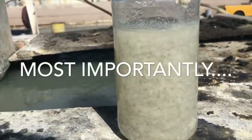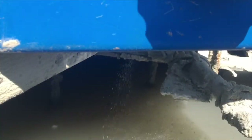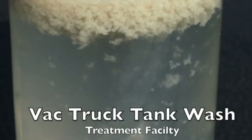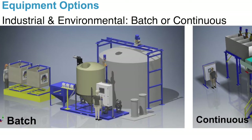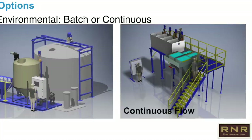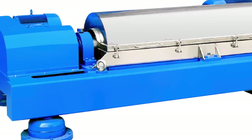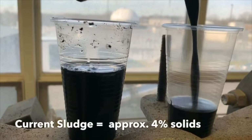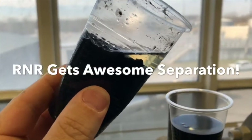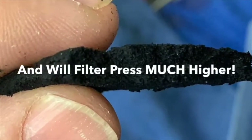Much quicker, much less headache, no recipe — just our product. We have feeders that you can use to feed the product into whatever system you're using. If you don't have a system, we can provide one and find the best option for you, whether it's a batch system or a continuous flow system. It will work with your existing system, whether you use a centrifuge or anything else. And if you're trying to get more solids out of your sludge, you can add our flocculant and the water will release from the sludge much better than it would without it.